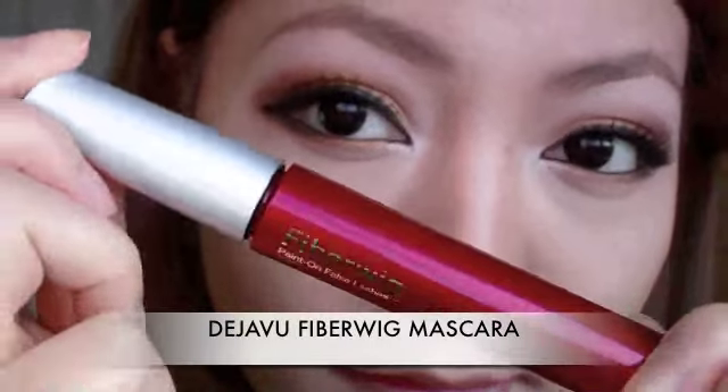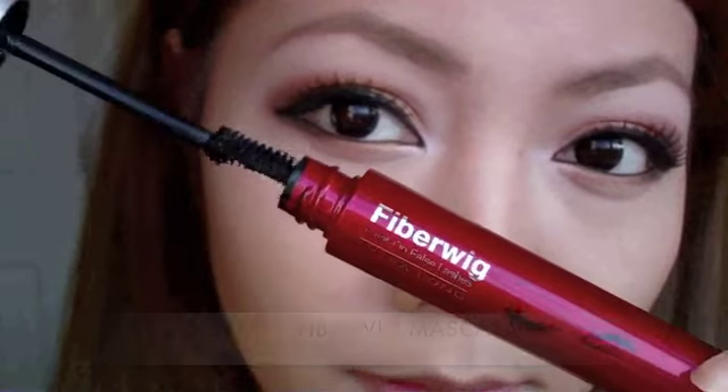I'm going to go ahead and use a mascara to blend the real and the false lashes together, and also apply mascara to my bottom lashes.